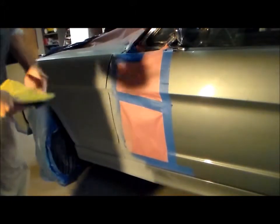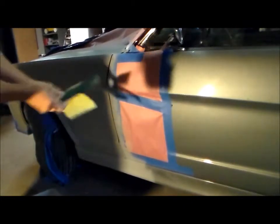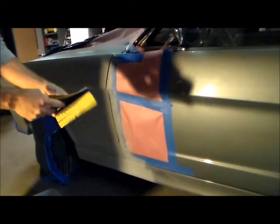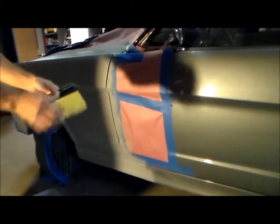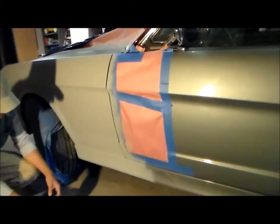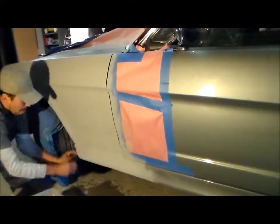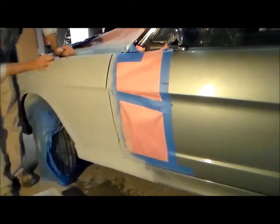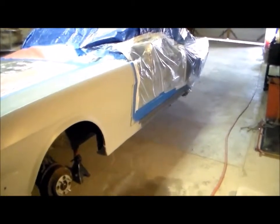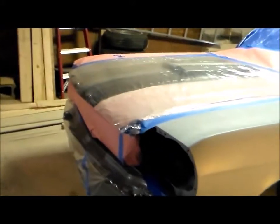What I'm using is a piece of scotch brite and then I wrap that with the 600 grit sandpaper — that gives me a sanding sponge. We got everything wet sanded now and ready for paint. I masked off the entire car except for what I'm painting, which is the fender and the metal ground effect.